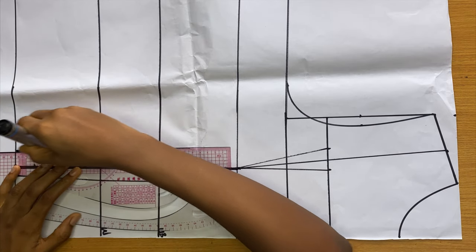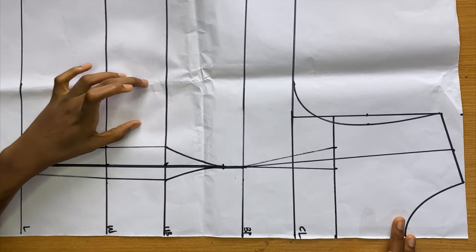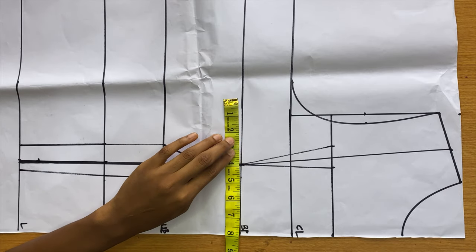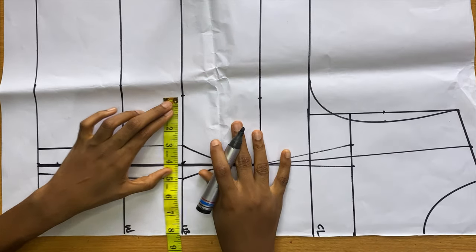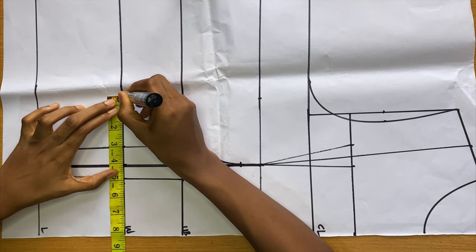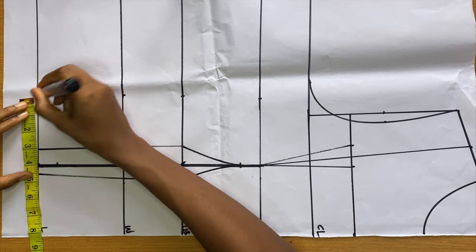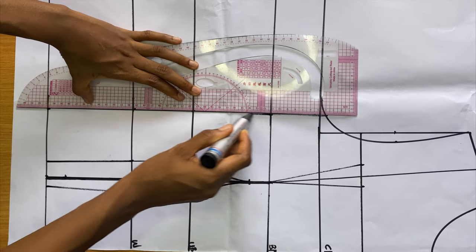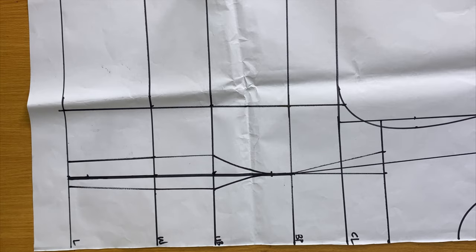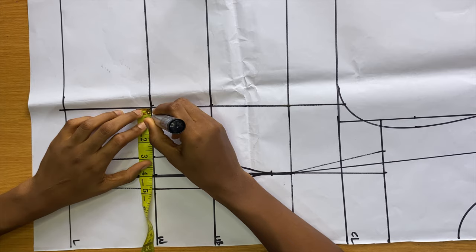We now have two panels ready and it's already looking beautiful. To get our third panel, from the first bust band find your nipple-to-nipple measurement again — mine is four inches — and from that first bust band measure another four inches and rule lines across. Then I'm doing the waist tightening, coming out by 0.5 inches on both sides at the waist.